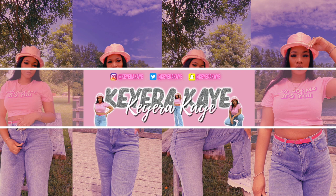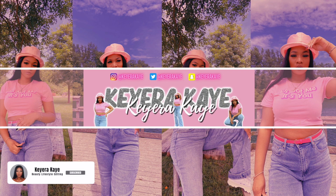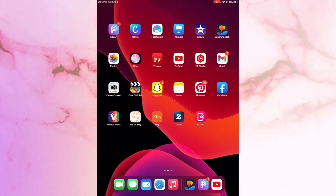Make sure you are subscribed to my channel with the notifications turned on so you don't miss when I upload any videos. Let's go ahead and get into it.